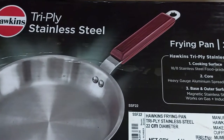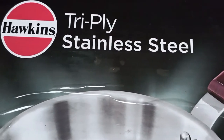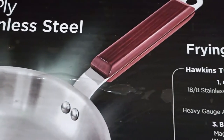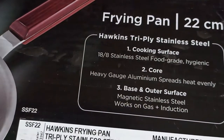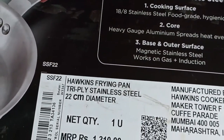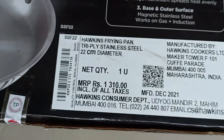Hello viewers, welcome to my channel. In this video I will unbox and review the Hawkins tri-ply stainless steel frying pan. It has a diameter of 22 centimeters and is also available in 26 centimeter diameter. I purchased it from Amazon for rupees 1135.